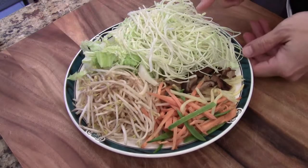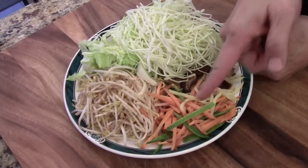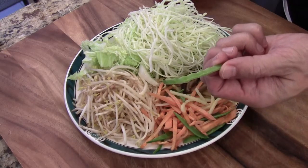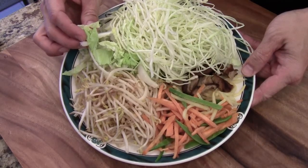I have different vegetables shredded and cut. This is cabbage, shiitake mushroom, carrot, and I have a few pieces of snow peas. Bean sprout and this is napa cabbage.